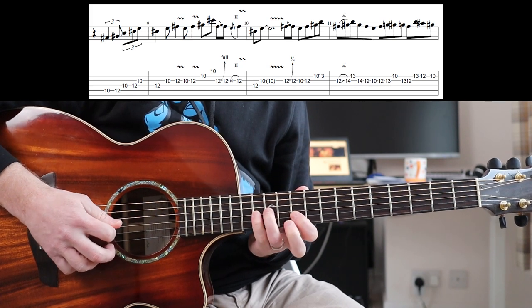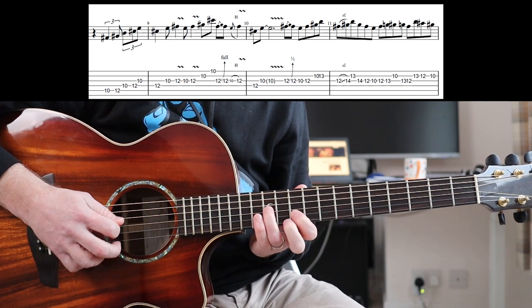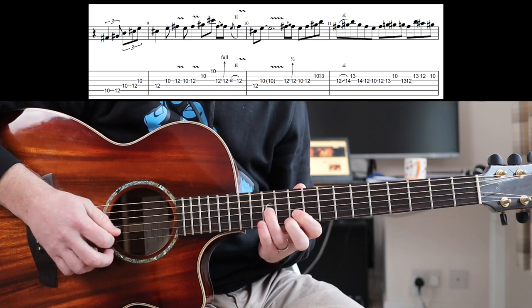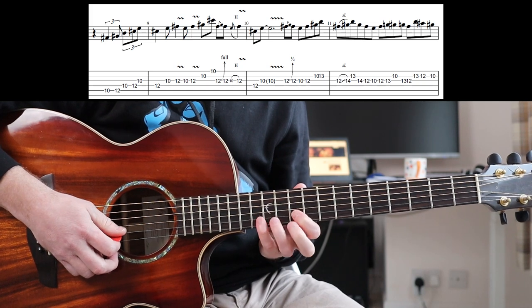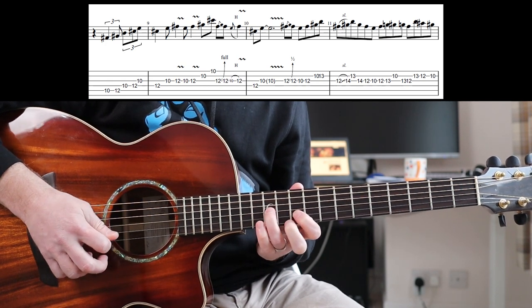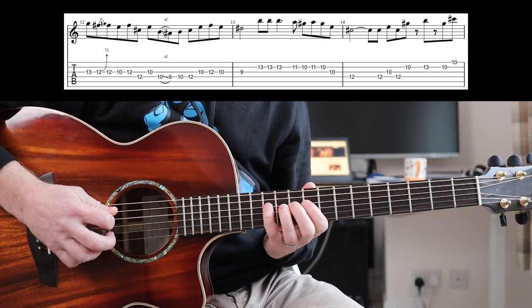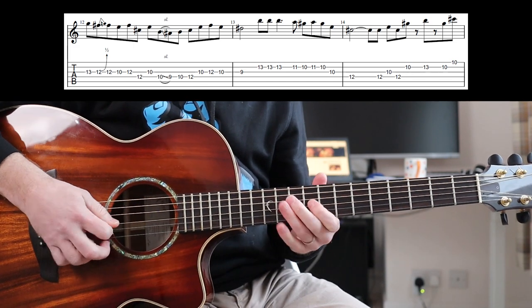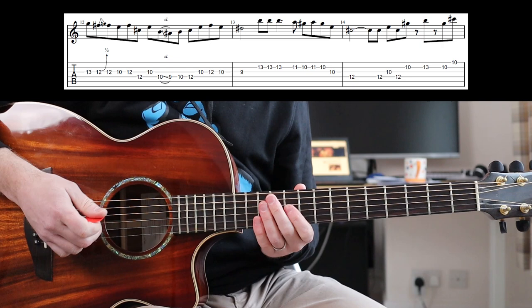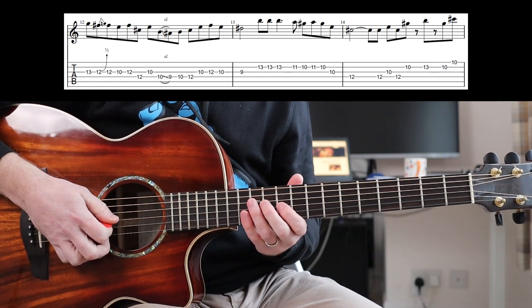Then you've got this: 12th, 13th, 10th, 13th, 10th — very bluesy. Then 13th, 12th, 10th on the next string up. So very slowly. Then this, then you're into the next phrase which is actually lifted straight from the tune — that's what Jerry does. It's a very long run of notes but it's not super quick, so I'd recommend that you just keep going over it until you learn it and then you'll be able to play it easier.